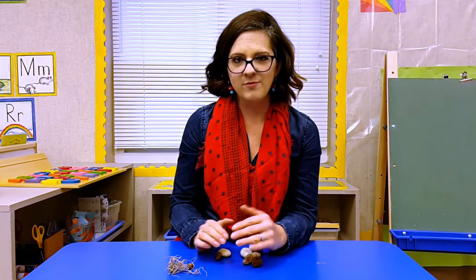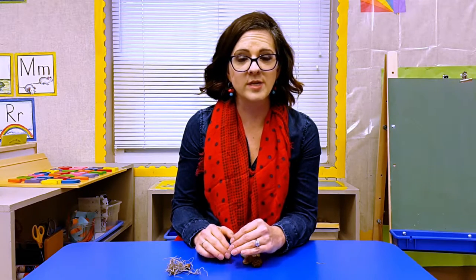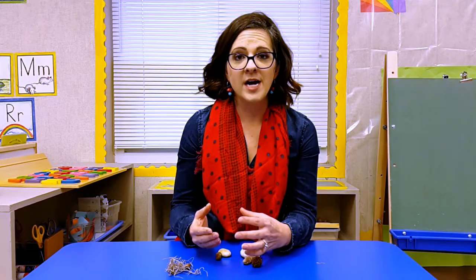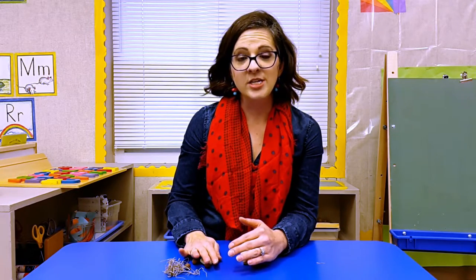And if we really need more practice using our observations with senses, we'll talk to each other and describe objects to our friends. This is one really engaging and fun way for children to learn about observations and senses.